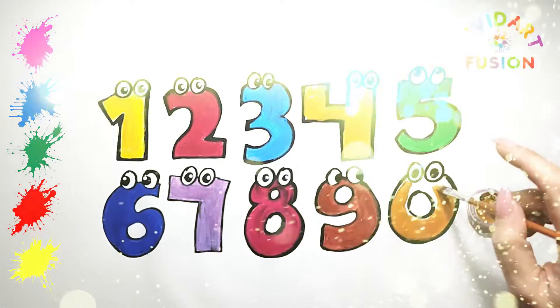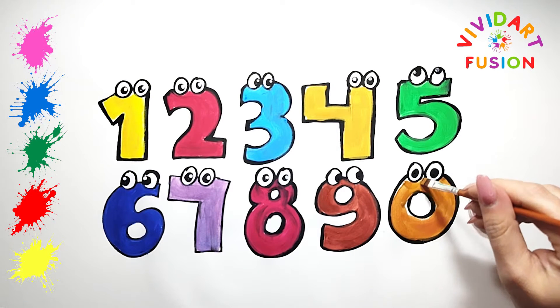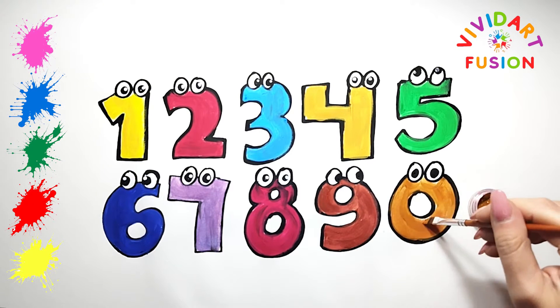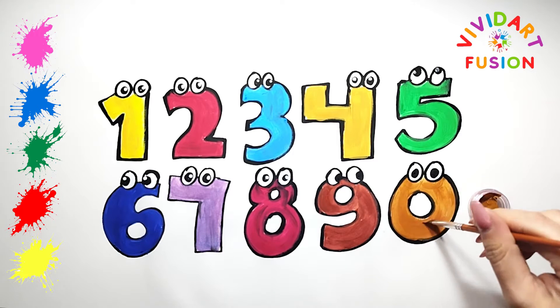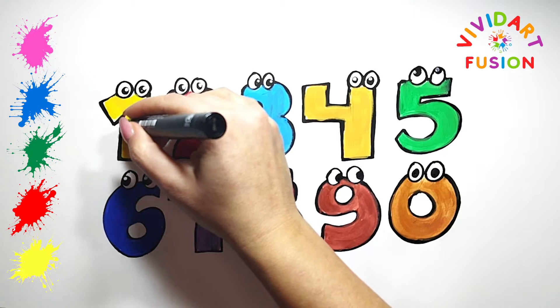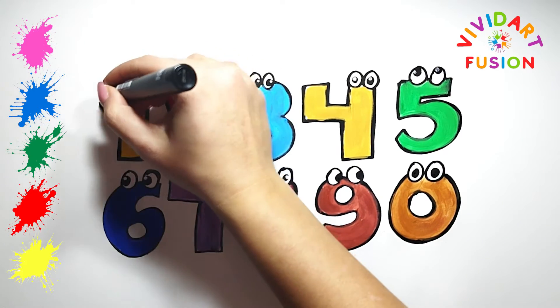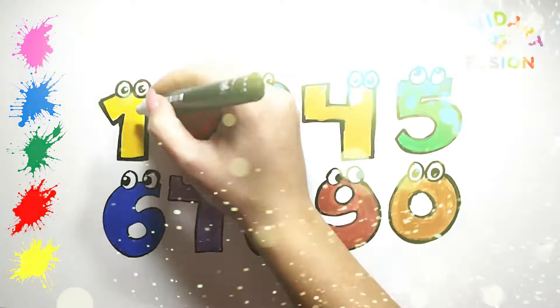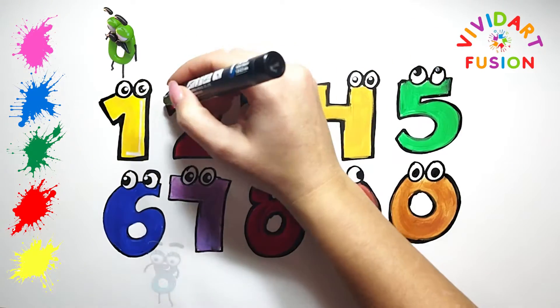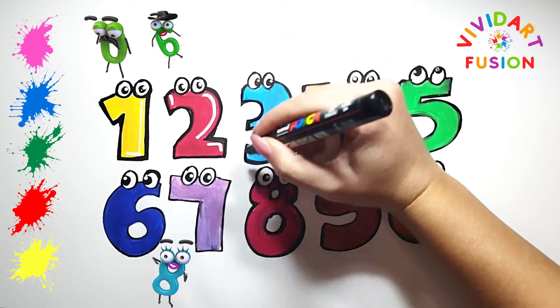We are currently using brown. And now, let's go over the outline of the numbers to give more volume.